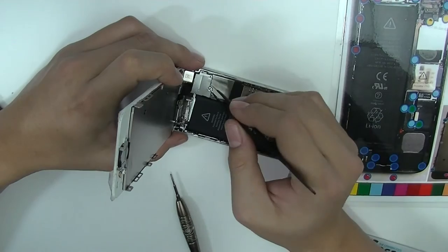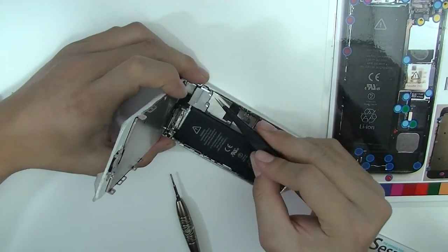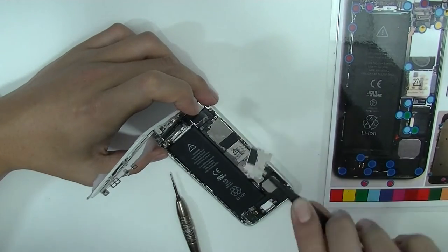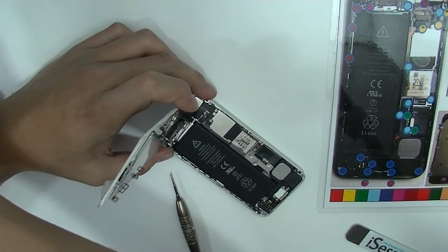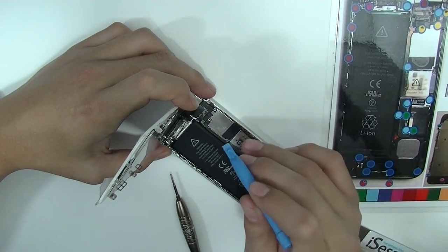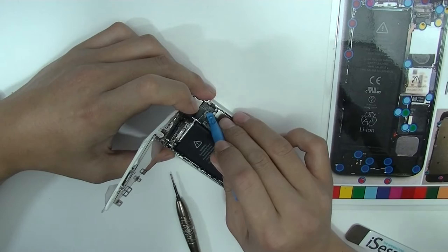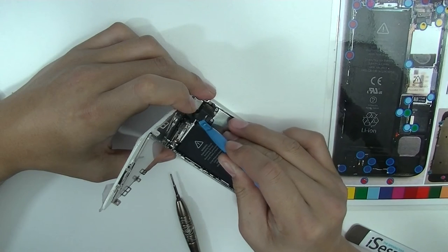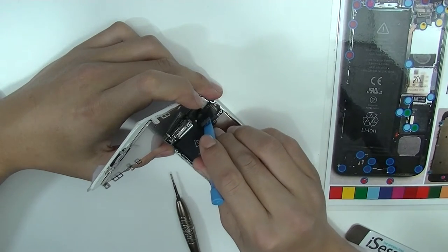Use precision tweezers to remove the metal panel for the connectors. Just be gentle — you don't want to damage anything. We usually prefer to use a plastic pry tool to remove the connectors, solely because you don't want to short anything. There are three connectors for the screen: one for the LCD, one for the digitizer, and one for the light sensor and proximity sensor.